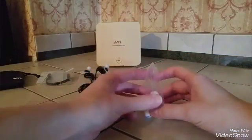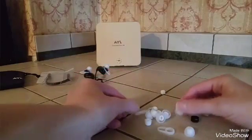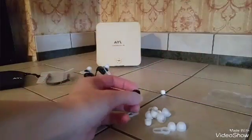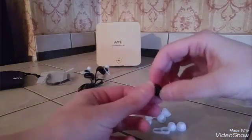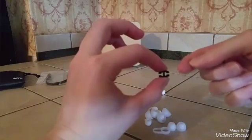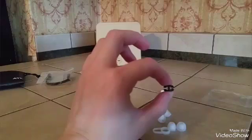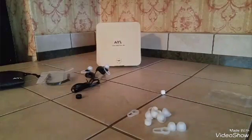I was really impressed with all the accessories because normally you get two sets of wing tips and two sets of ear tips and that's it. But with these you get a whole lot more. There's a little black cord management clip — you clip the cord on each side and it allows you to tighten or loosen it around the back of your head, which keeps the cord in place when you're exercising.